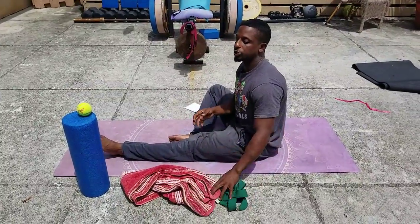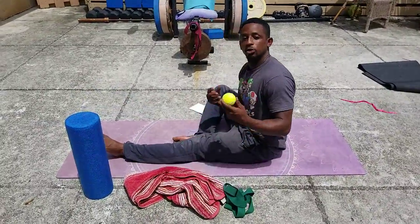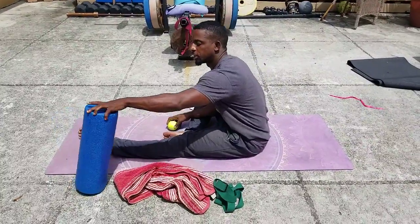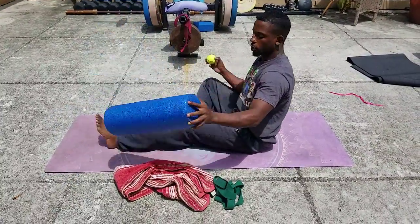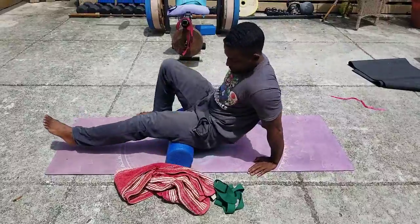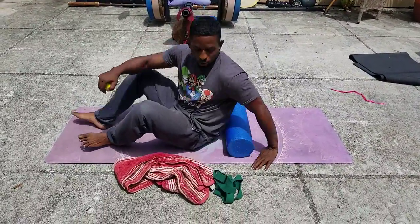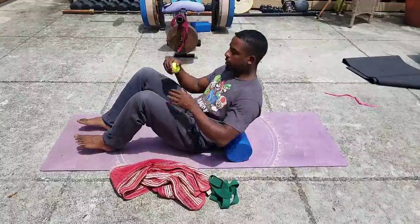One of the greater things you can do to relieve some pain is a little self-massage. So traditionally, you would want to use a foam roller. You can do your legs, you can do your back. And we can talk about this in more detail if you need it.